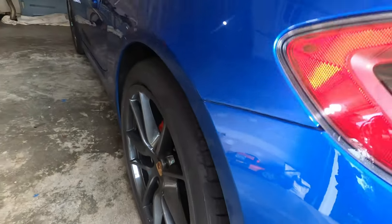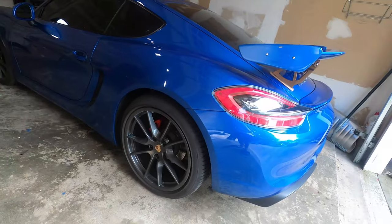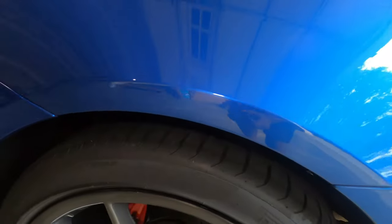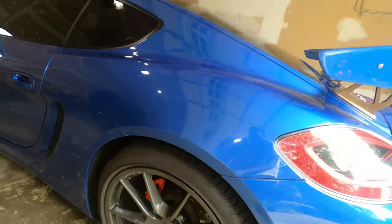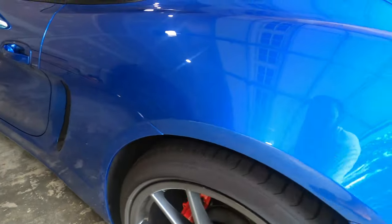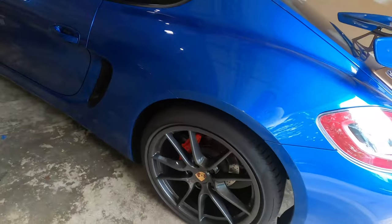Man, I just love it. I torqued everything to spec and also rolled the car front and back so it can settle at ride height. That is normal height right now. When I drop it, it's going to have maybe a 20-millimeter drop and the car will look even better. I definitely love it. These are 19-millimeter studs — when you buy the kit, it comes with 19-millimeter studs, just like the factory.